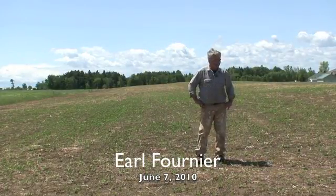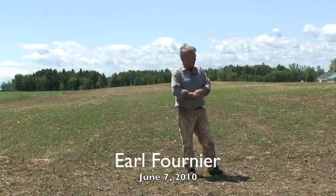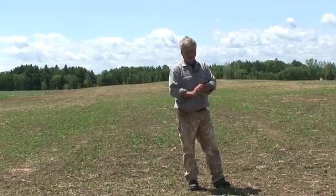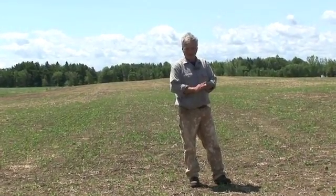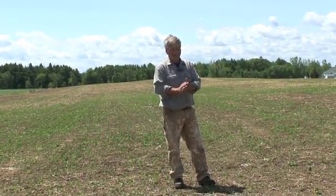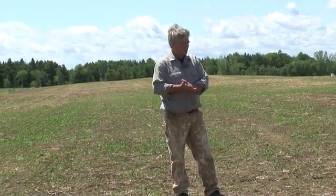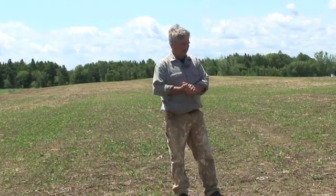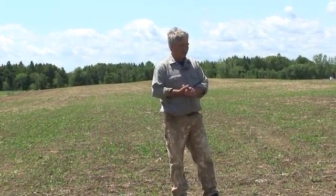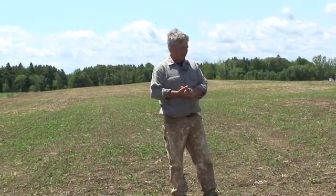We planted this field last fall with the intention of grazing it this spring. We planted it with triticale because I wanted to reseed it. In sod, it's difficult to reseed without at least having a couple crops on it. So we did the triticale last fall, grazed it this spring. We ran into a few problems with the weather, so we're a little later than what we wanted to be. But we did have a very good crop.